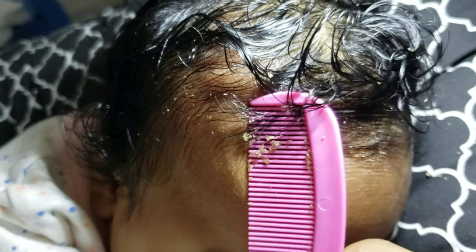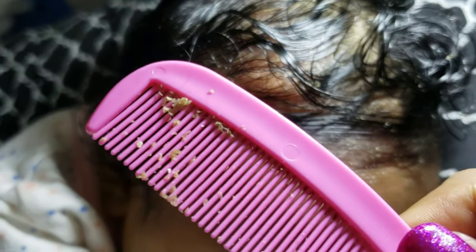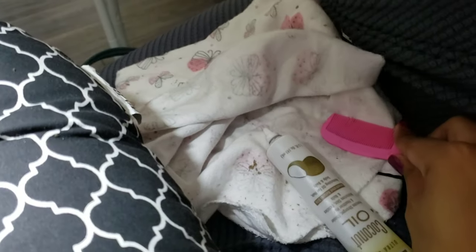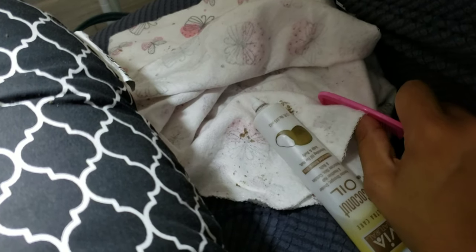I was able to get some more out from the same area, but I can't do it well with one hand. Once I put the phone down I was able to take some more out — look at that, all of that little crust. And I'm collecting it in this rag right here — you can see so much coming out.